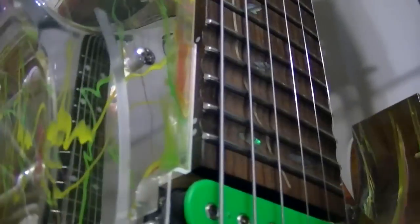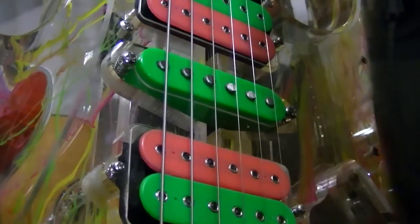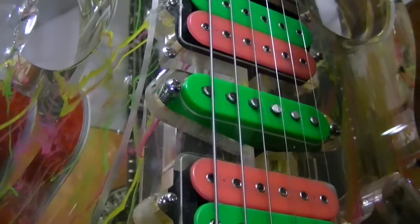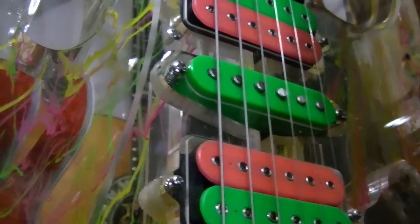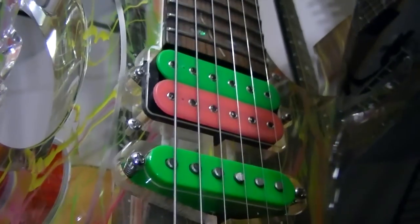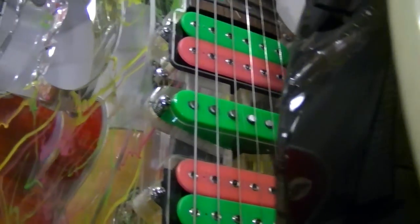This guitar has a 24-fret neck, so you're never going to get a pickup in that magic spot where the 24th fret would be because there's already a fret there. So there's no way this is ever going to sound exactly like a Fender. But there are little things called resistors that you put in line — in the wiring — where you can add some bass or decrease the treble with different values, but that's a whole different topic.